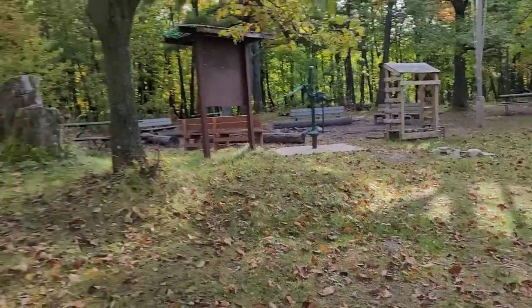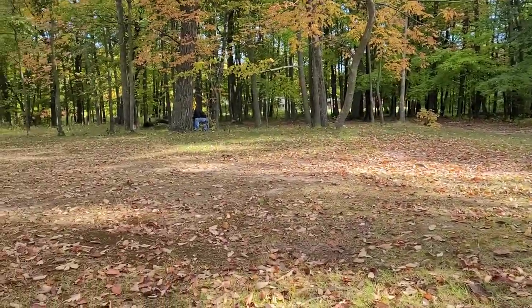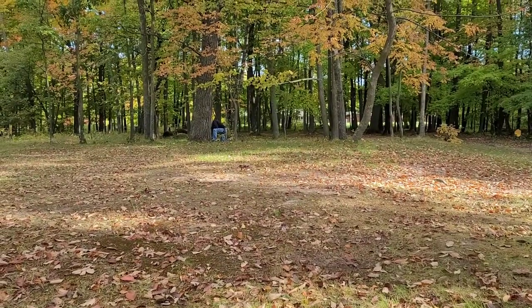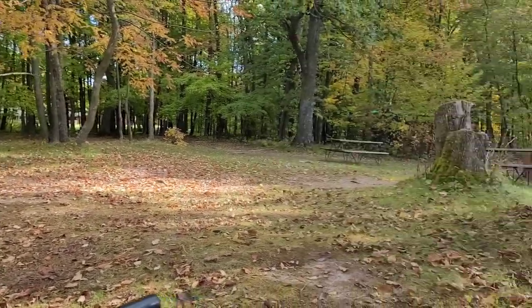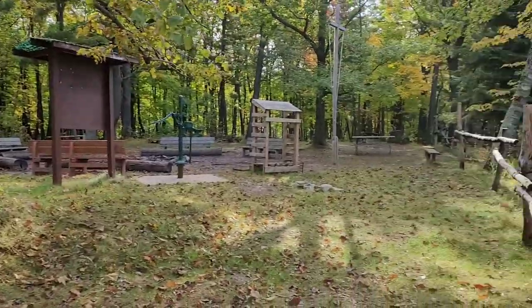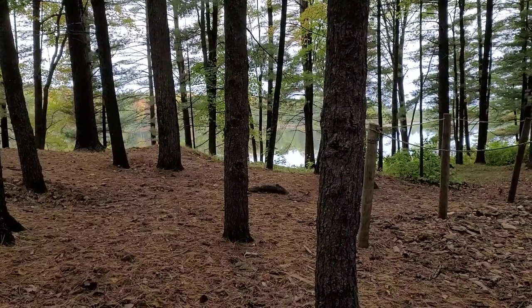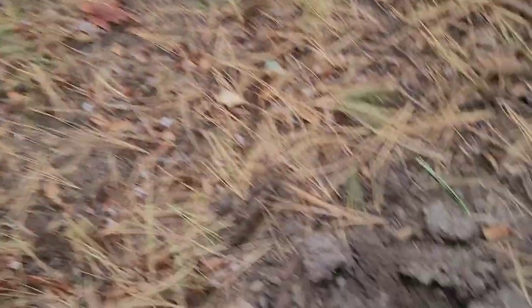Getting some hunting in with Tim from Tin Cup Tim Metal Detecting — go check them out on YouTube. Let's go see what we can find here. We're hunting today and I got my first good signal here.